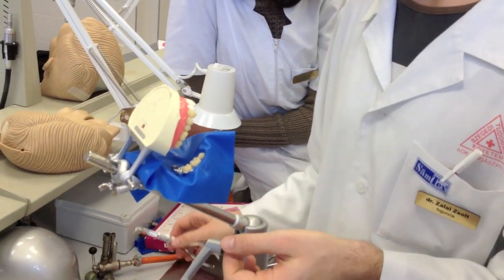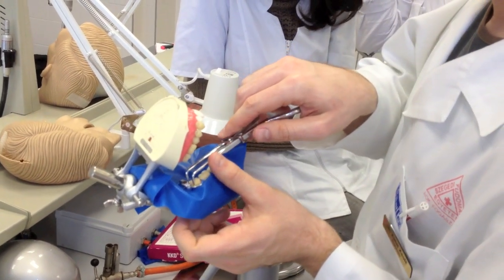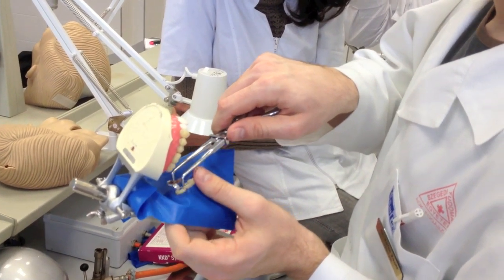Then place it on the other teeth and we're done. These are the four main types of how to apply the rubber dam with a clamp.